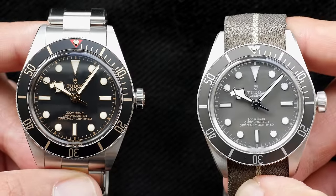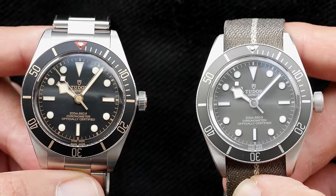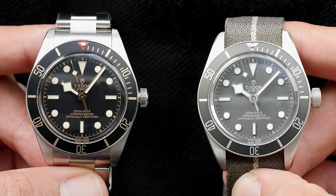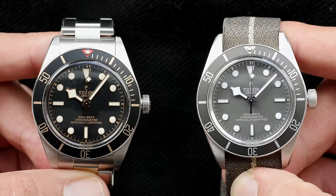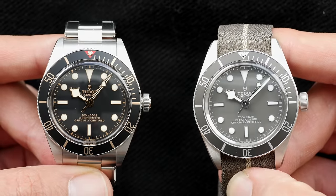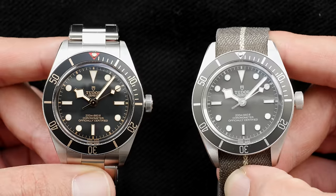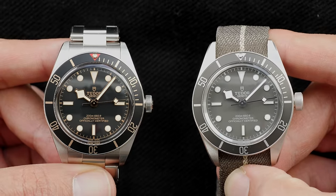Starting off with the main difference, which is the case material. The one on the left is the steel reference that is offered with the bracelet, and the right one is in silver that only comes in either NATO or a leather strap. Talking about the shade of the metal, you can see in this clip that the silver Black Bay is much brighter, lighter, whiter and lustrous in its looks, as compared to the steel model that has a slightly darker, or should I say, duller shade of metal.